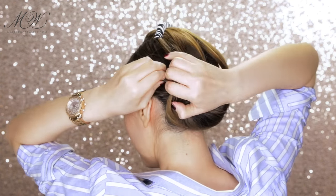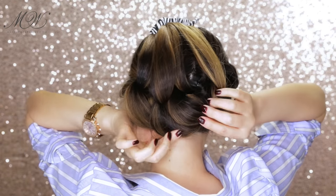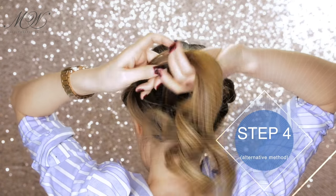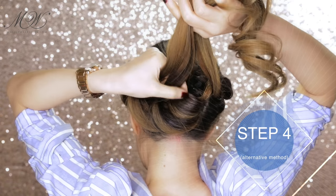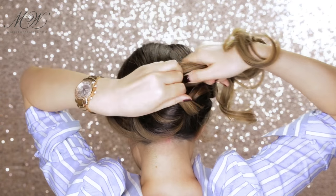Afterwards, straighten out the crisscross section and loosen it up slightly before doing the top section. The other method is the same as before — smoothly take the top section to the side, making sure not to get the pieces all tangled up, because the pieciness is what's going to make this bun beautiful at the end.